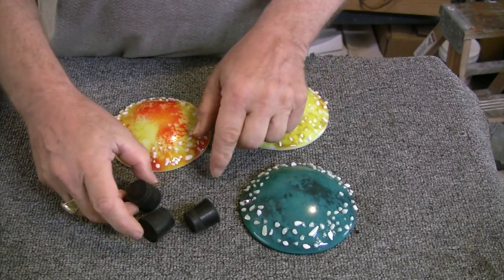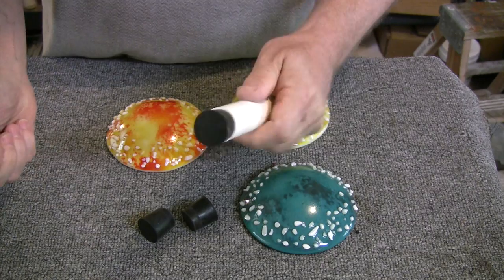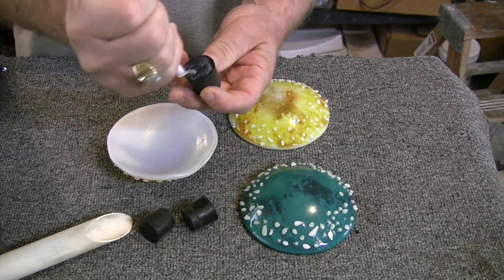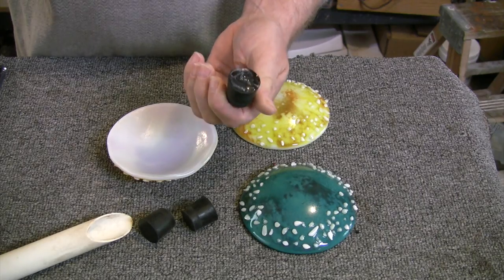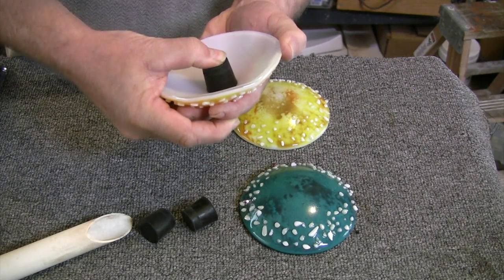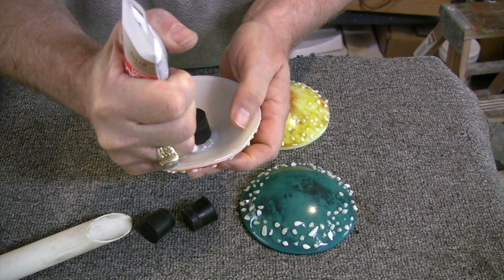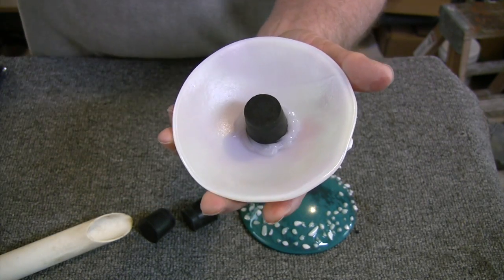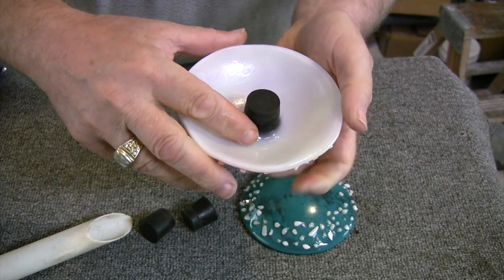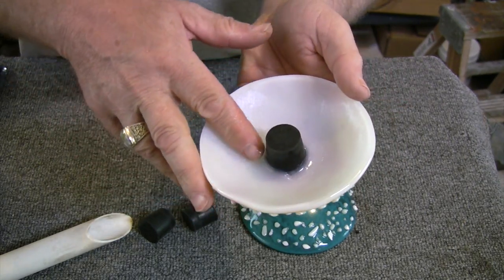I picked up these rubber stoppers on Amazon. Make sure you size the stoppers correctly to fit the inside diameter of your stem. I'm using 100% silicone here, same as we did for our little mushroom lampshades. Squeeze on a solid layer and smoosh it down, then run a bead around the inside where the rubber stopper meets the glass. Then use a wet finger to press that bead down and smooth it out, just like you're caulking a bathtub. Let that cure for 24 hours and you're done.